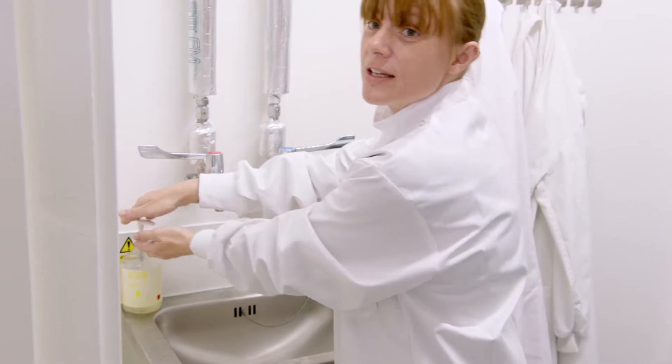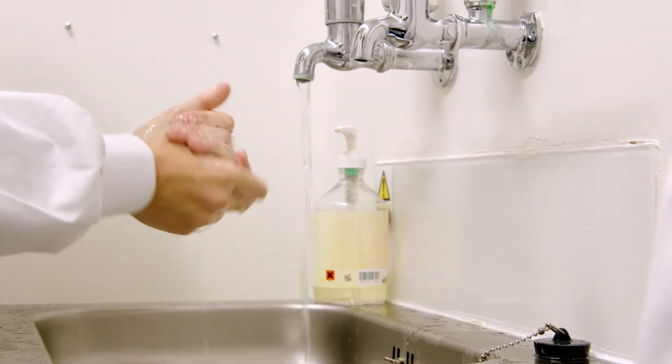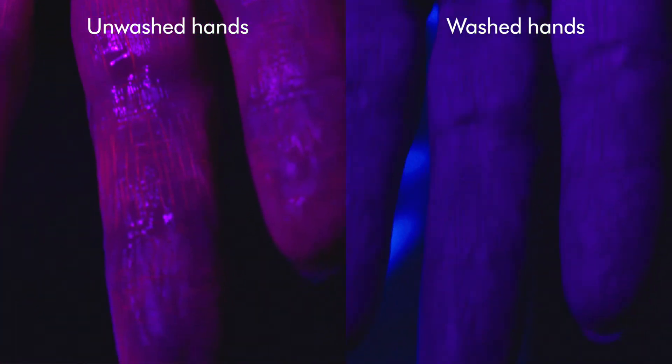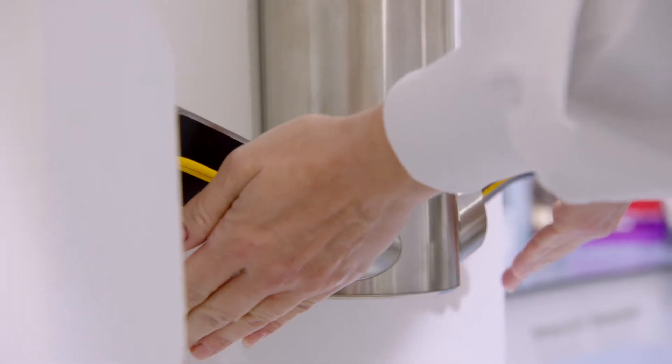Washing your hands effectively with soap and water is the first step to clean your hands and remove those microbes. It's recommended that you wash your hands for at least 20 seconds. But that's not all you need to know — wet hands can deposit up to a thousand times more bacteria than dry hands.